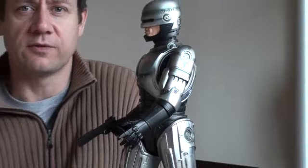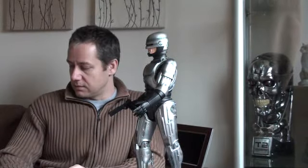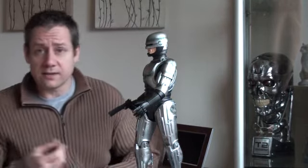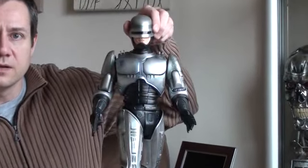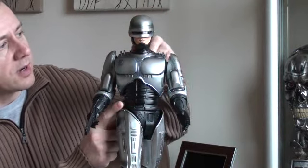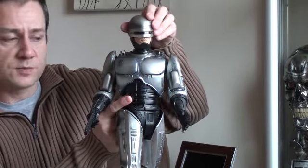I think there's only one other premium format that is poseable, so it's pretty good value for money if you consider that. He's also got head movement — the head moves from side to side. It's a bit stiff because he's got a rubber collar around the neck and that makes it just slightly tight, but it does move okay.